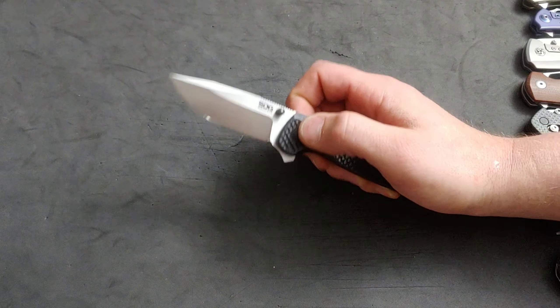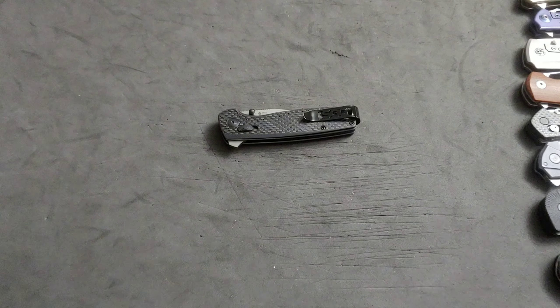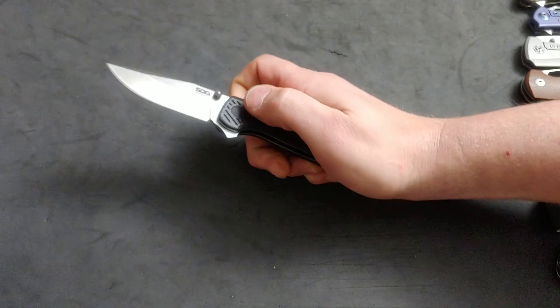I'm Jared, my lovely wife Kara is not with us today, and we are going to be talking about form over function — we're going to have a little knife talk.